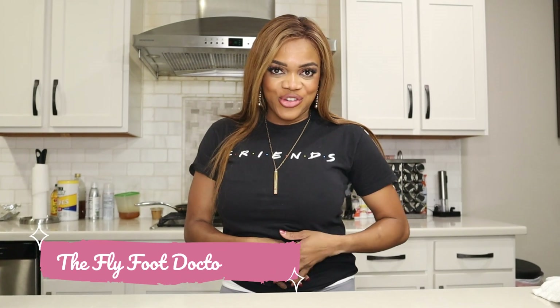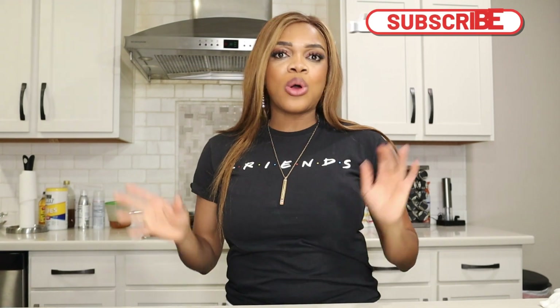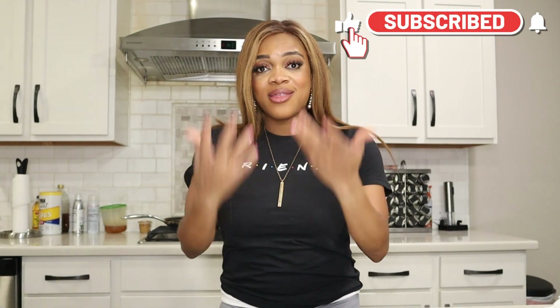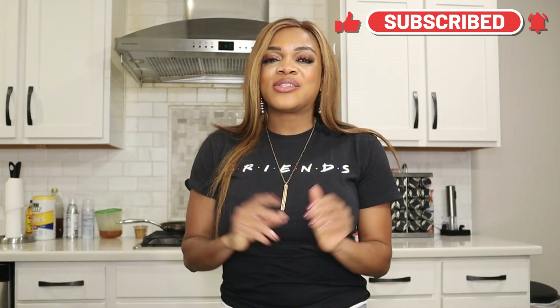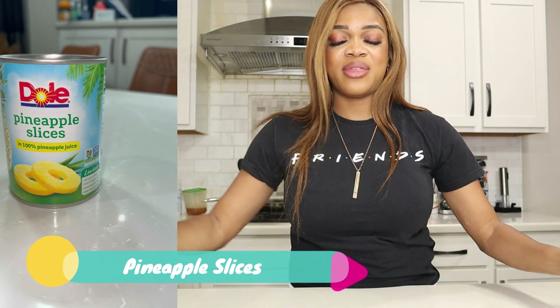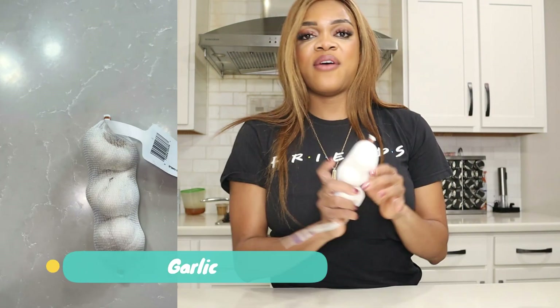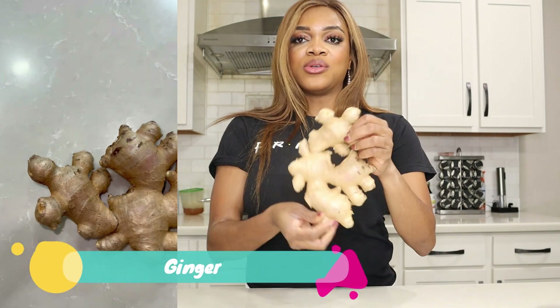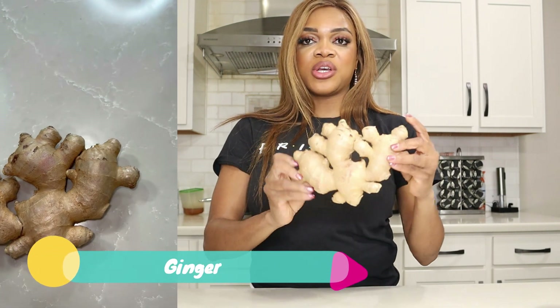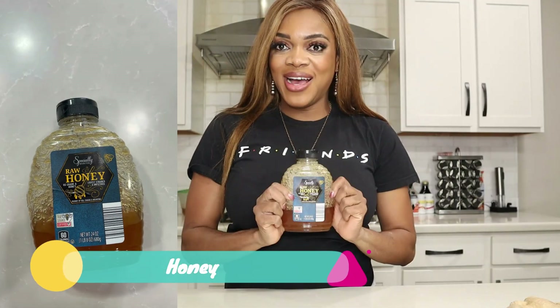Welcome. Now we are in the kitchen and we will put this drink together so you can start to control those respiratory illnesses that may be happening in your house. Let's not forget some of the ingredients: pineapple slices, green tea, garlic, a huge chunk of ginger, turmeric, and honey.